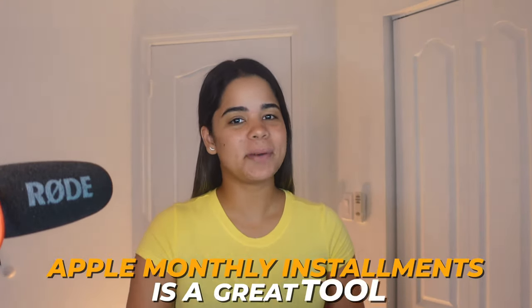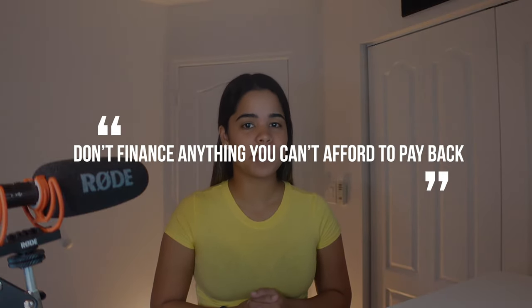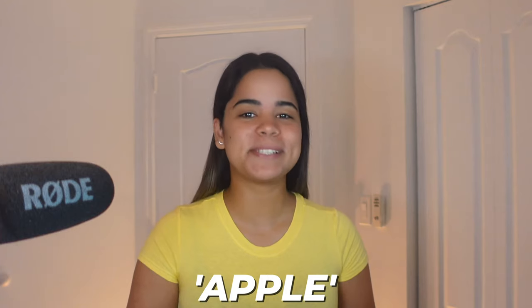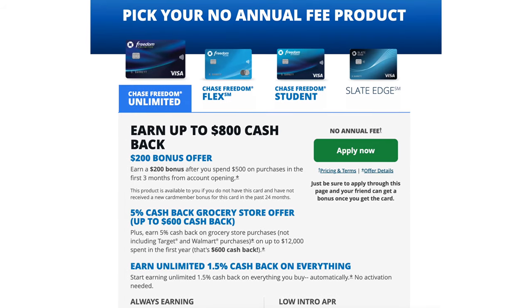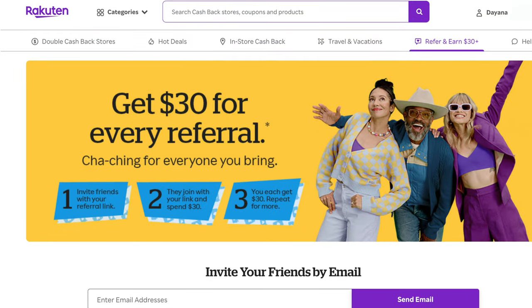Overall, if you have or plan on getting the Apple credit card, Apple monthly installments is a great tool especially if you don't want to pay for Apple products up front and would rather finance them and earn cash back. Last thing I want to say is don't finance anything you can't afford to pay back — only use this tool if you can afford the payments, never the other way around. If you're interested in signing up for great credit card offers or earning some extra cash back plus $30 with Rakuten, make sure to check out the links down in the description.